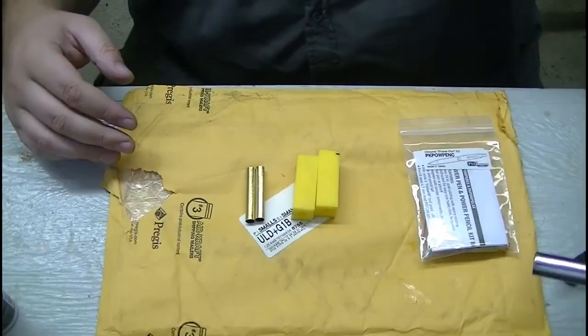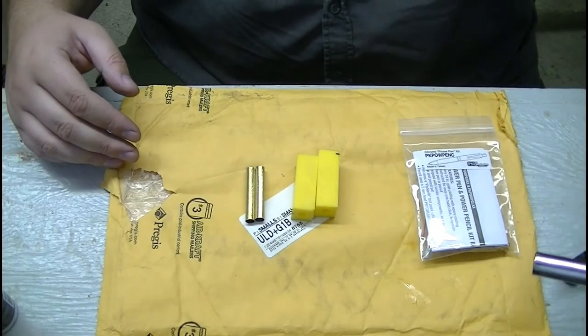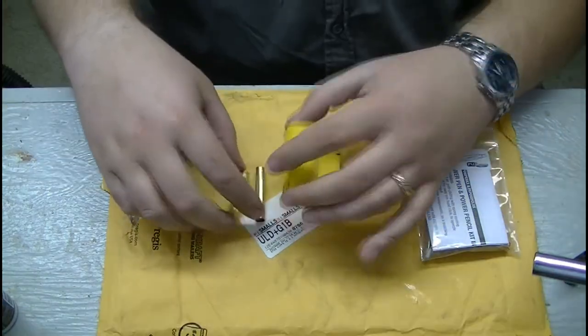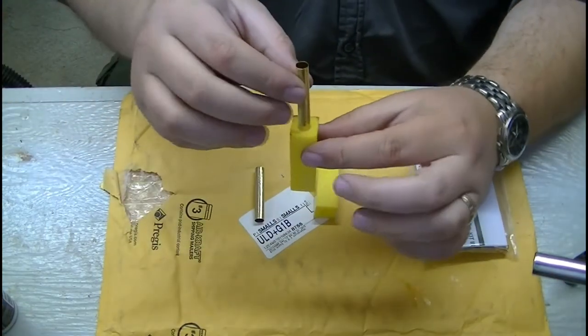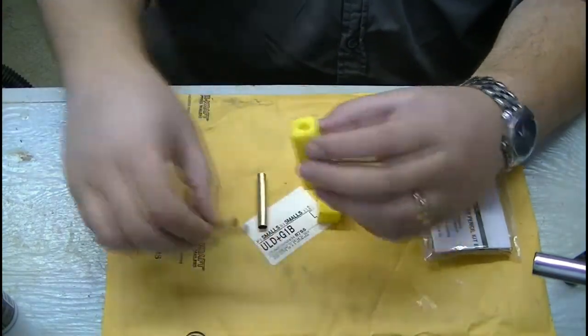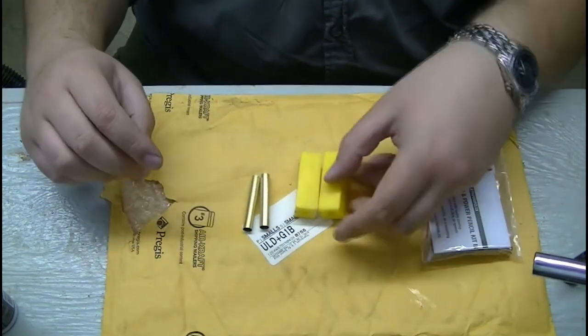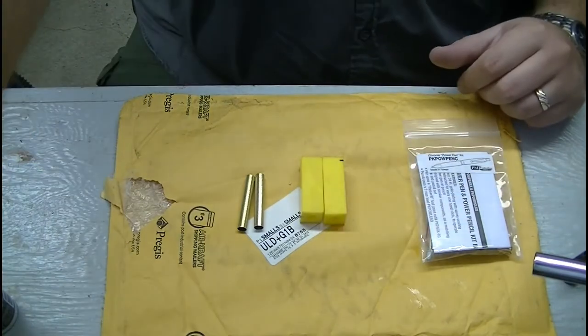That looks good. Okay, so we're all set up to glue together the brass tubes for this chrome power pen kit. We're just going to double-check and make sure our brass tubes fit through — does on that one, does on that one as well. So let's get to gluing.